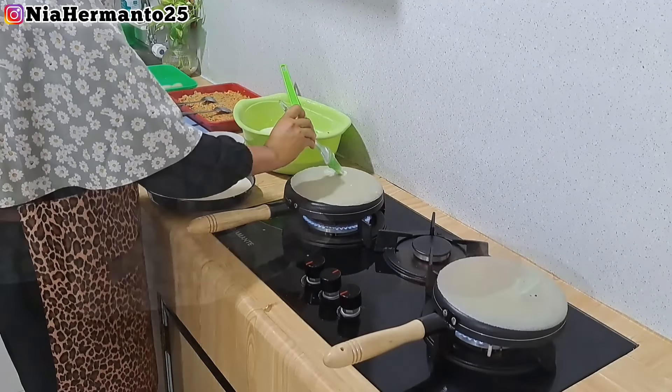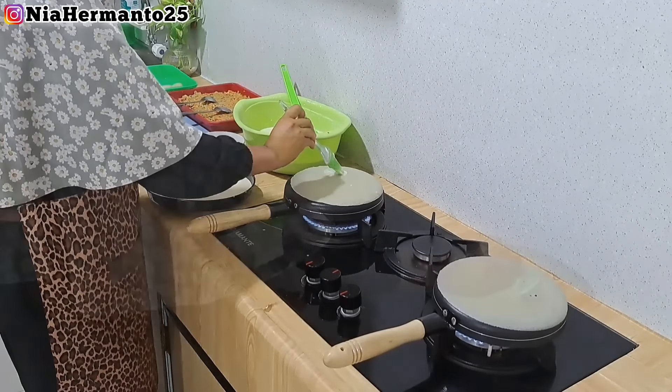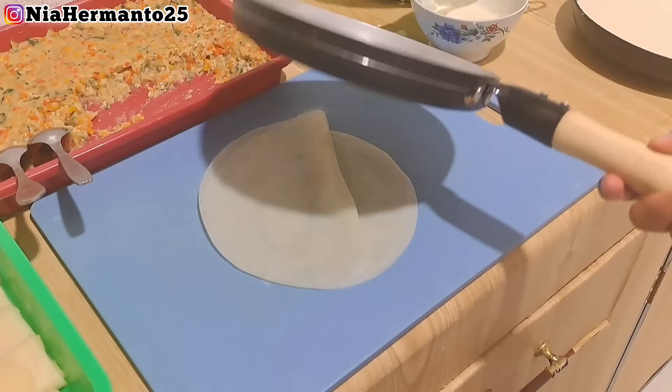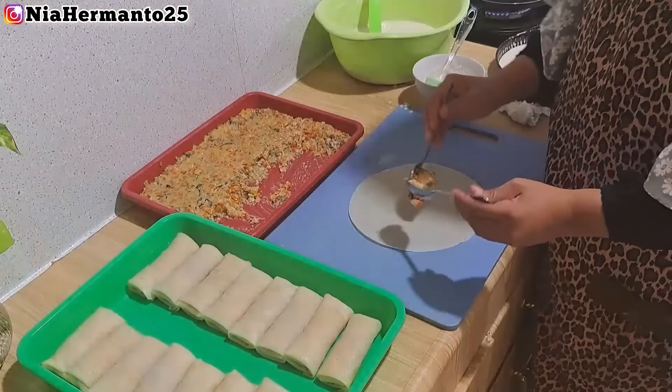Untuk cara ngisinya, aku kasih 1 sendok makan dan gulungnya seperti biasa pada umumnya risol. Untuk perekatnya aku hanya pakai tepung terigu yang dikasih air sedikit - teksturnya agak sedikit mengental.